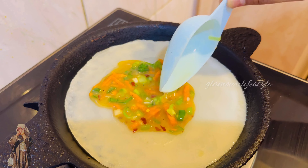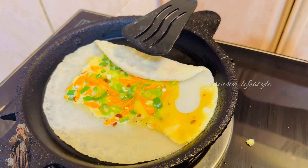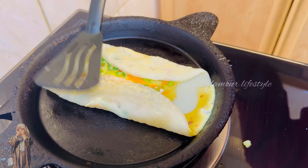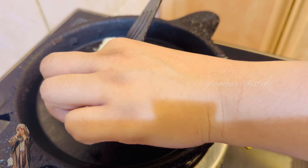Mix the egg mixture in, then fold it in a little bit. While you wait for two minutes, fold the egg roti. It's sweet and tasty.